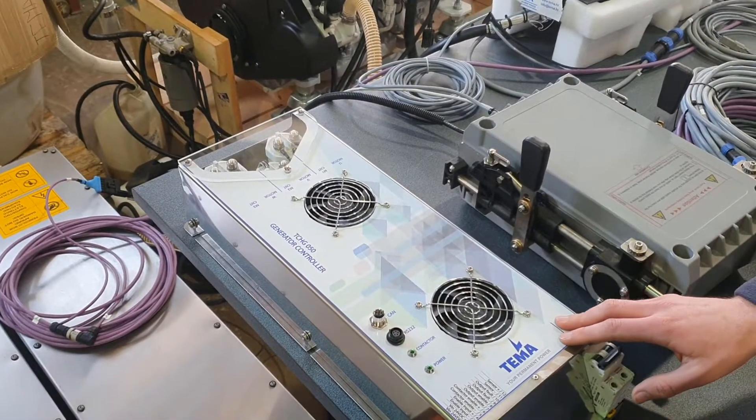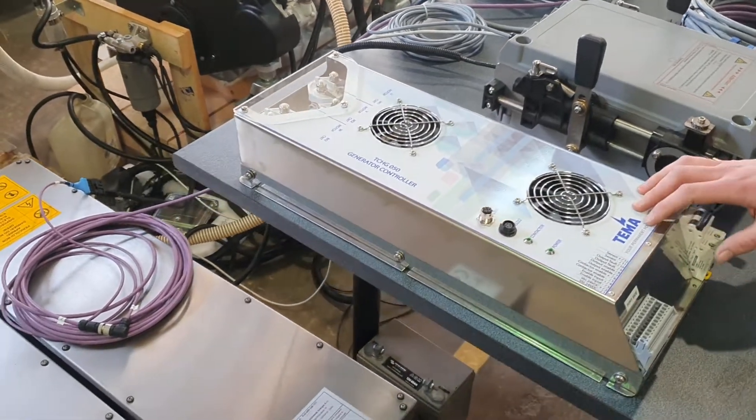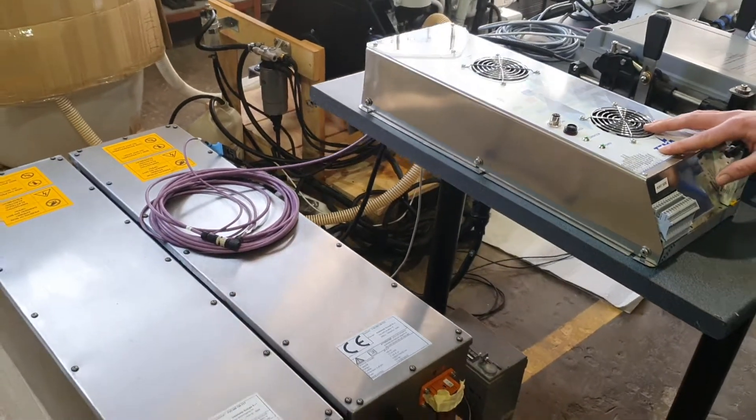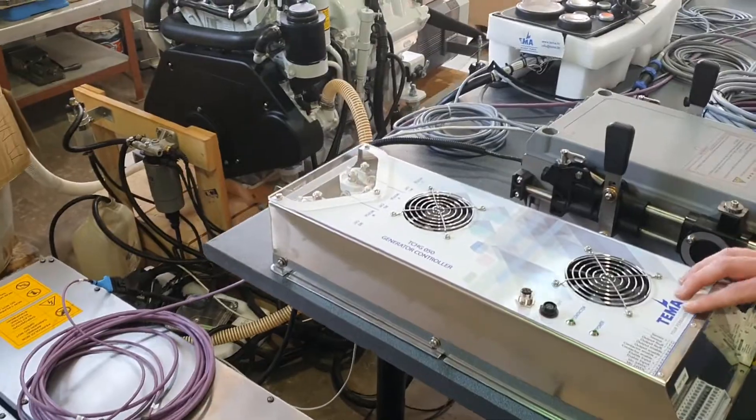This is the TEMA generator controller. It is optional for our hybrid systems, but it can charge batteries while running on diesel engines. Its power starts from 4 kilowatts.